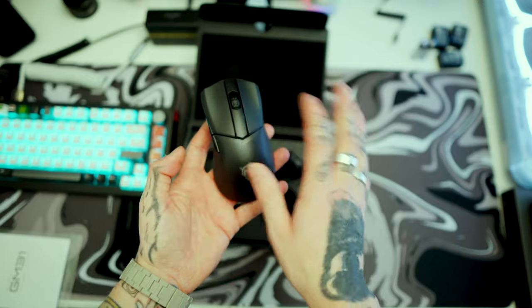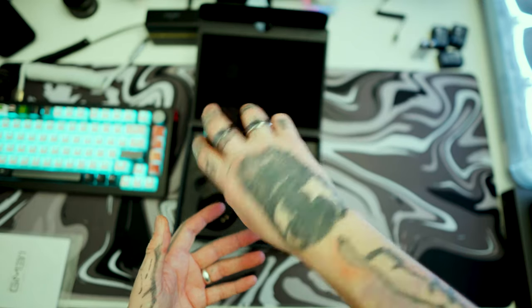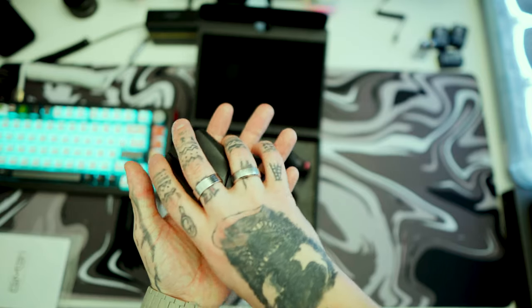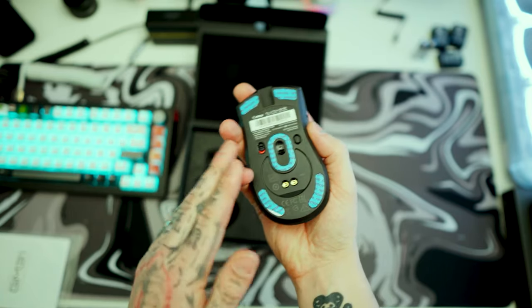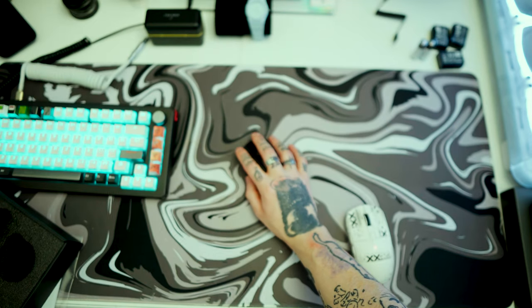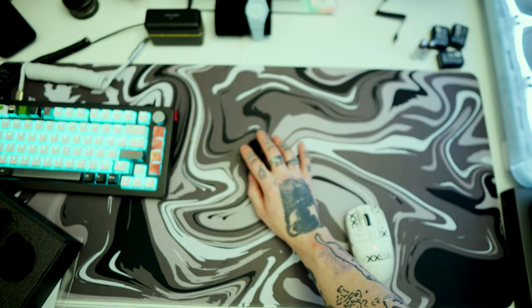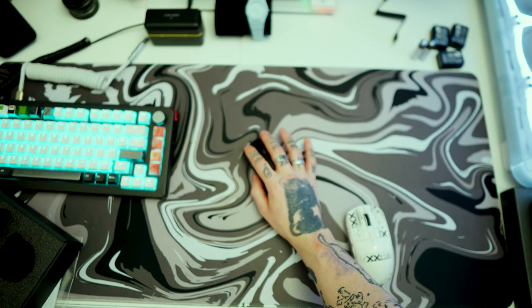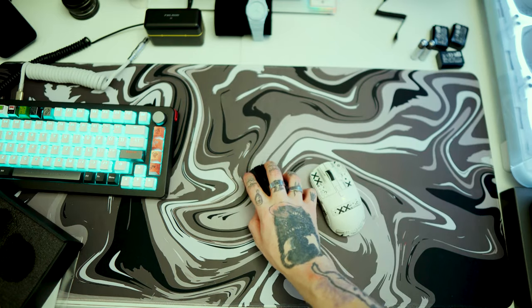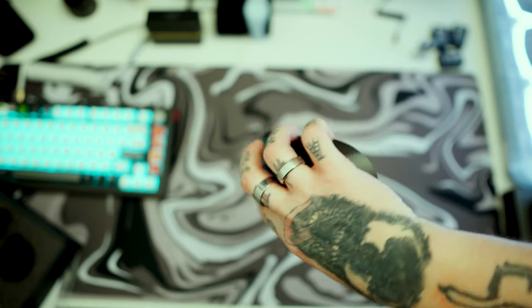The only thing I'm not keen on is the hand placement. My pinky is already underneath the mouse, and when it's on the desk I'm literally grazing the top of my finger every single time. For palm users, these two fingers are just dragging along — this is not for palm users at all.